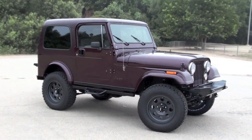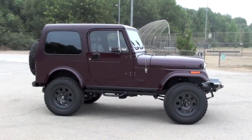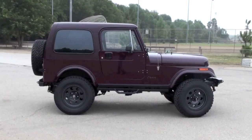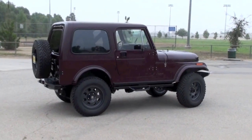We upgraded the suspension — it's still elliptic leaf, but a more well-thought-through system. We used the Icon American Racing ATX Teflon-coated rims, fabricated custom side sliders, and put on some of our favorite aftermarket bumper systems.